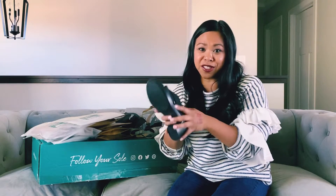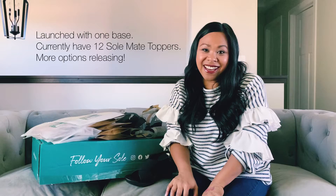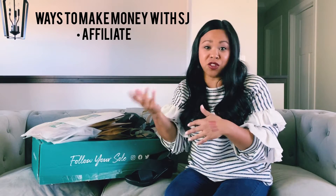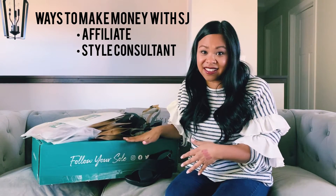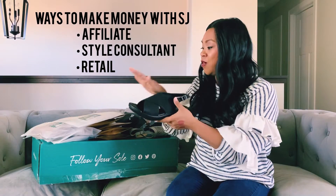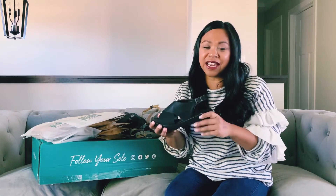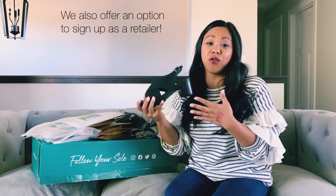We have 12 options right now and we're coming out with new ones as the company expands and grows. I'm so excited to announce that I have joined to sell Soli Jane — I'm one of the style consultants. There are different opportunities to make money with Soli Jane. You can become an affiliate, where you get a customized link to share with friends and family and earn a commission. You can join as a style consultant like I did, where you purchase a kit — they have this incredible kit where you get bases in sizes 6 through 11 and a variety of tops so you can throw your own shoe parties. Whether you want to purchase the shoes, host a shoe party with me, join as an affiliate or style consultant, we even offer a retail opportunity.